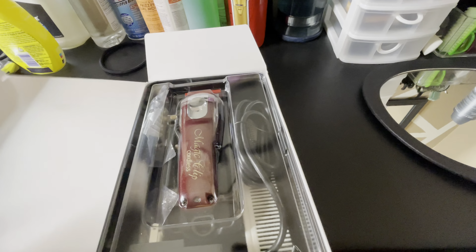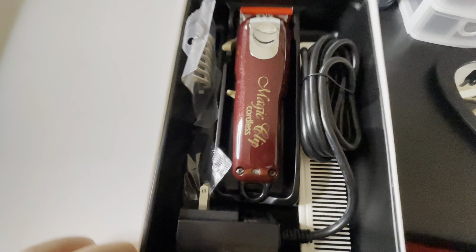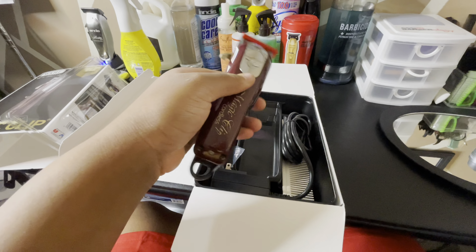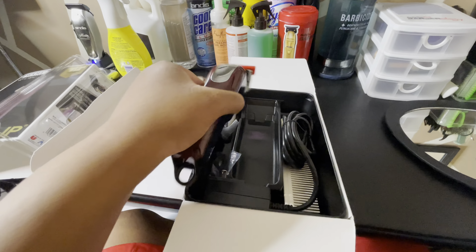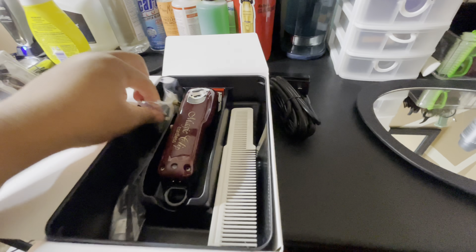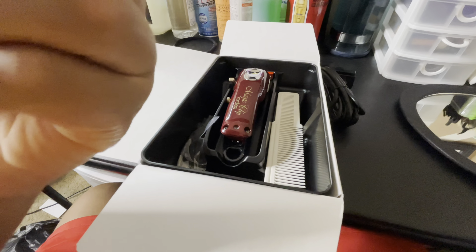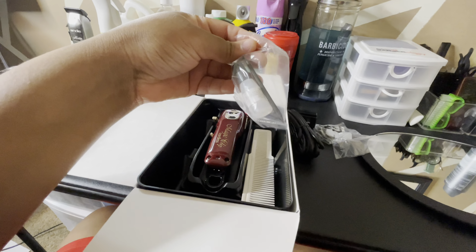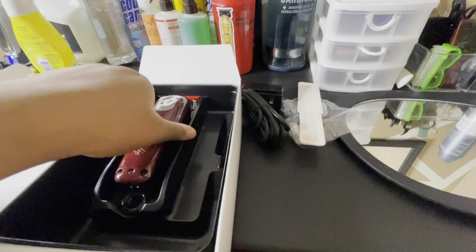Just to show you how it looks when you open the box — there's plastic on top. Wow, it's so small, I thought it was gonna be a little bigger. You get the wall charger, it comes with two guards — the one-and-a-half and the one-sixteenth. Of course you get the little brush and the oil, and you get the clipper comb, and then the clipper itself.